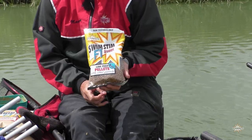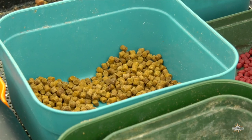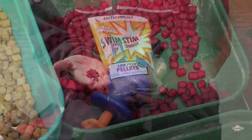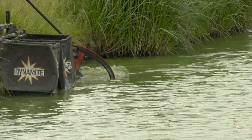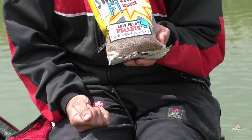For the hook baits today I'm using 4mm F1 Schwibsten pellets, but as a target bait I'm also using the same pellet with a bit of red dye added to it. I just find on certain days that red pellets get bites a lot quicker — it's very much a target bait as they see it and hit it, as opposed to the normal feed pellets I'll be introducing.